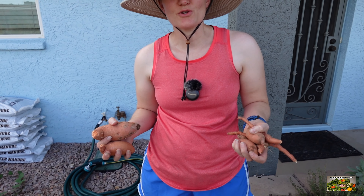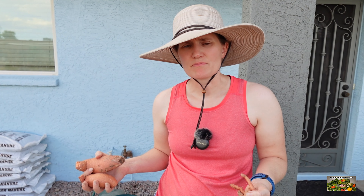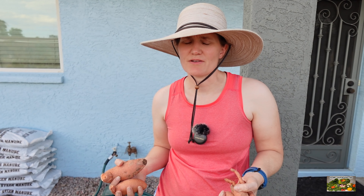So next year we're gonna do more sweet potatoes — we'll probably do another variety as well. And we know they do well in the summer, so we're definitely gonna do it again.